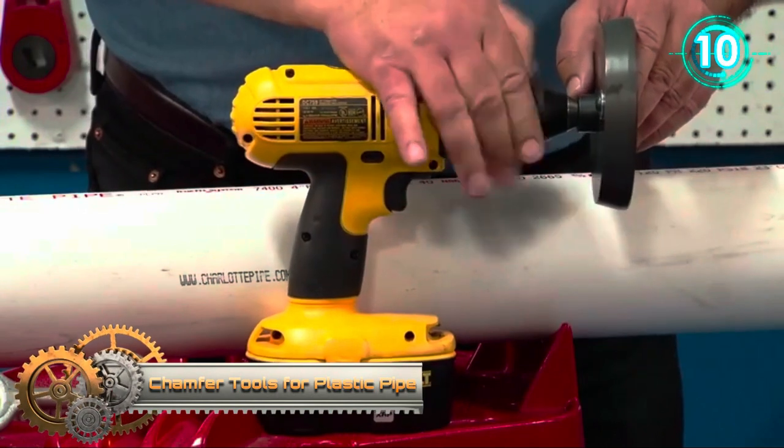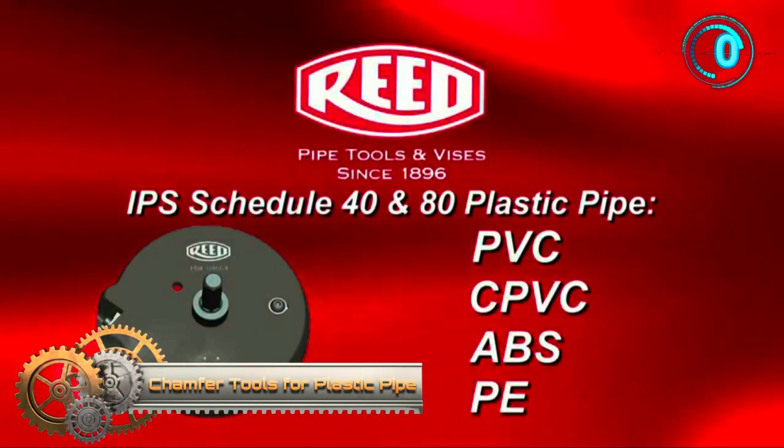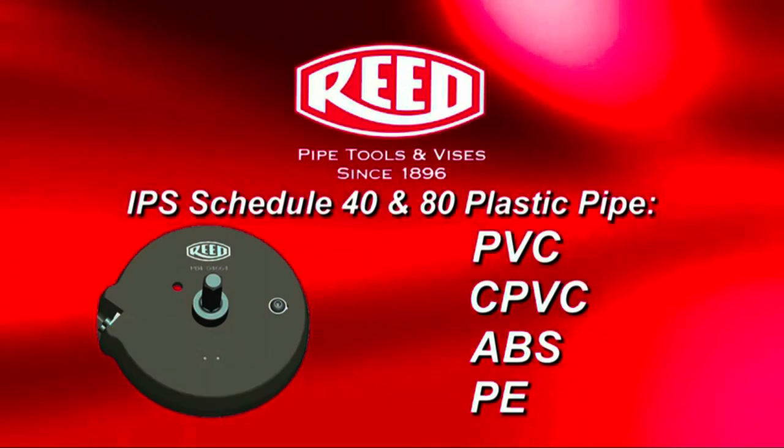The Drill Power Chamfer Tool attaches to a corded or cordless drill to chamfer both the inner and outer diameters of plastic pipe, such as PVC, CPVC, ABS, and PE.